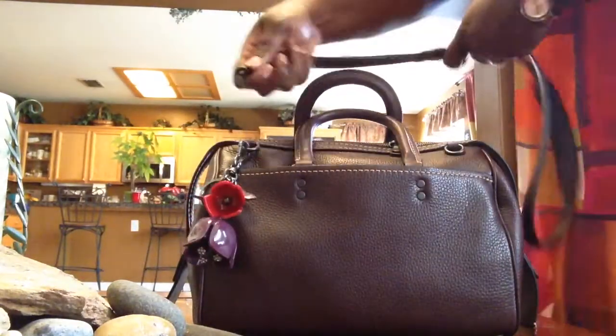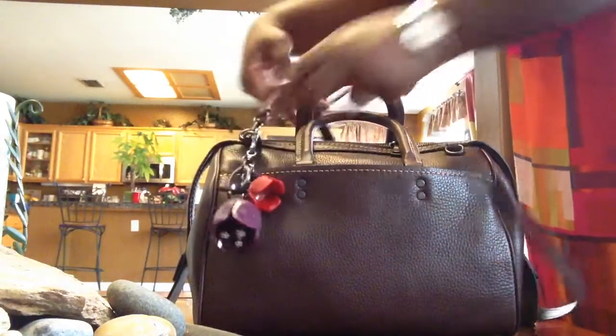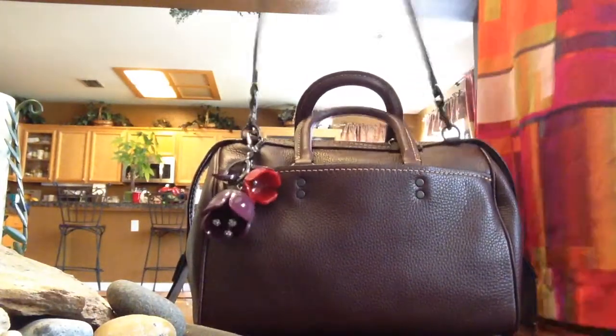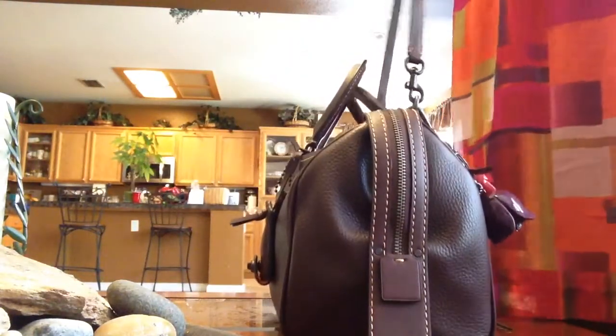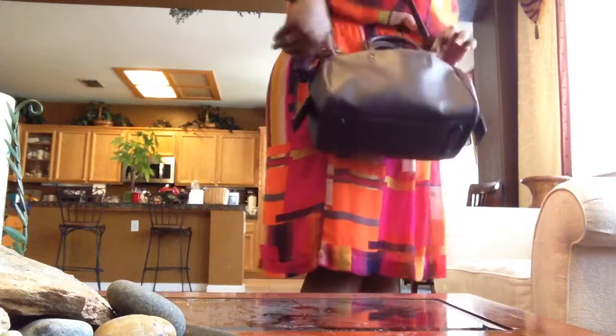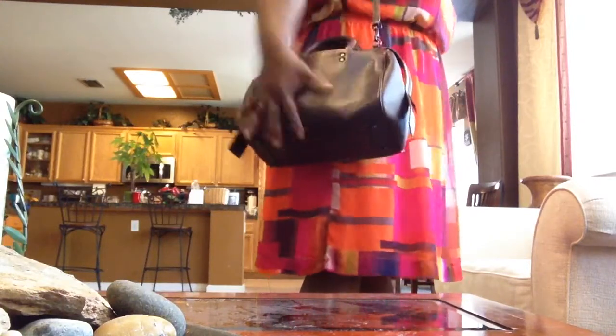The hooks for the handle are on the same side, and initially I thought that would be a downside because I thought it would pull on one side. But actually it works out quite well. I'm a size 22-24, just to give you an idea. As long as you have the handles hooked on the outside, I think it's more comfortable. But of course that's just going to be your own preference.